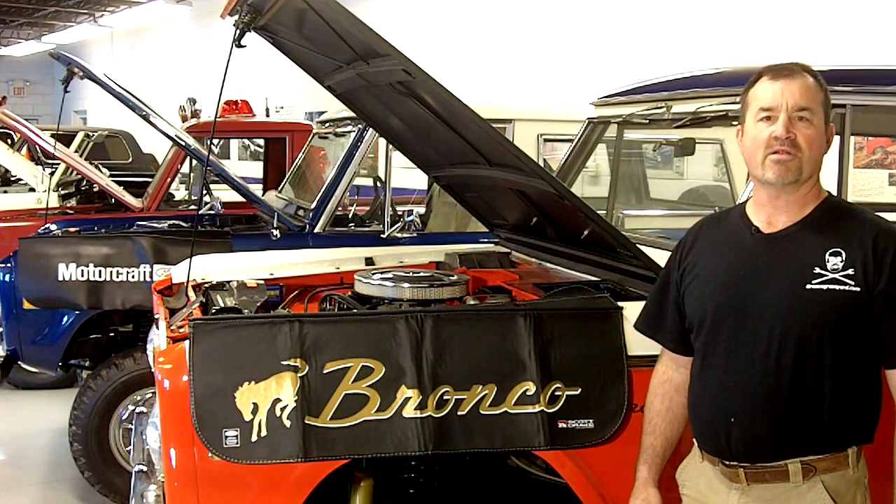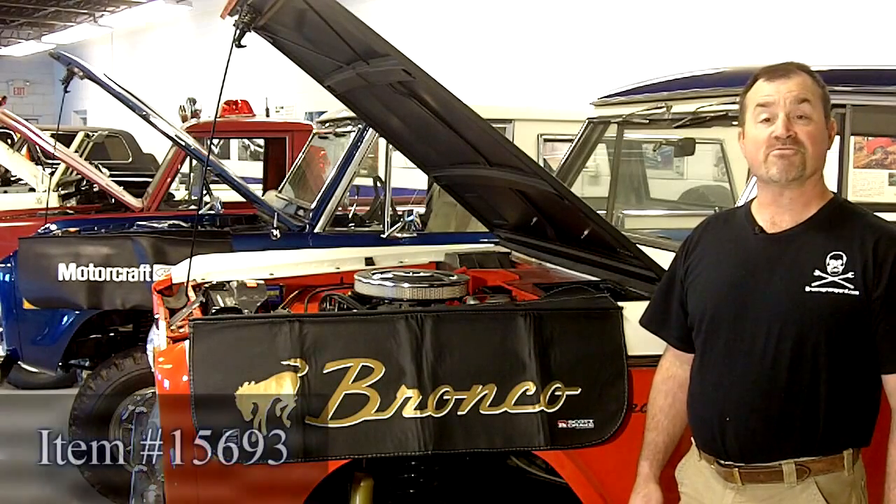Hi, I'm Jeff from Just Bronco Graveyard. Welcome to our January New Products video. Our first new product is from Scott Drake Industries.